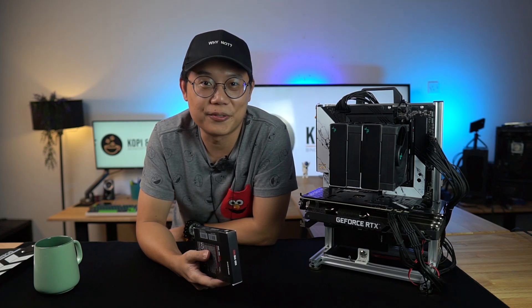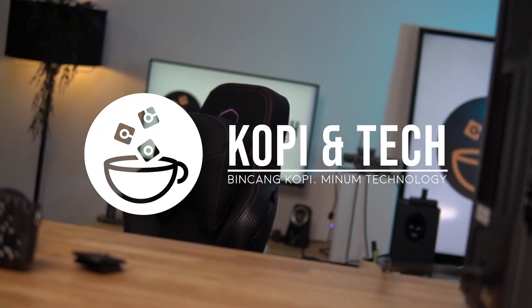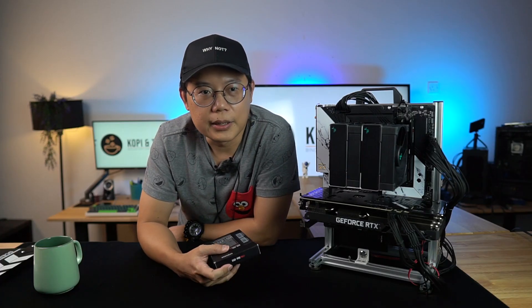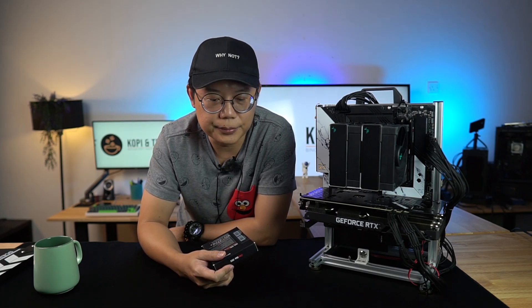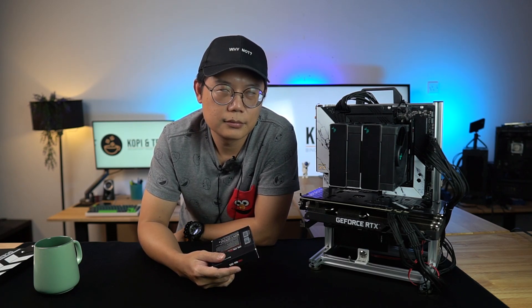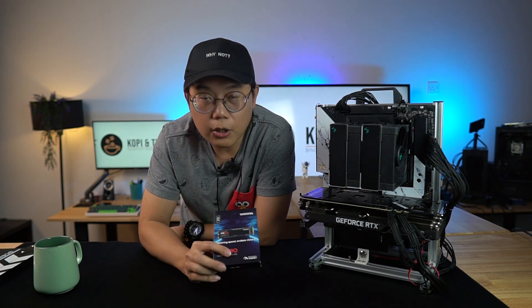Two years ago, Samsung launched the 980 Pro and it gained the title King of NVMe's. But then again, people will always want faster NVMe's, faster storage, faster reading, faster writing — whatever is faster makes your work better. But anyway, to address that, August this year Samsung has announced the 990 Pro.